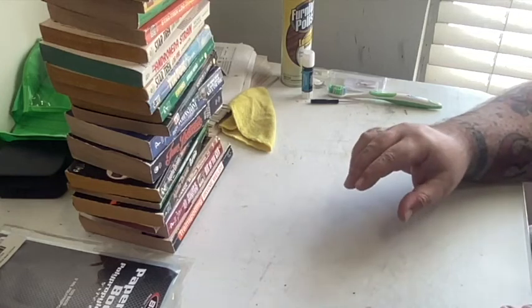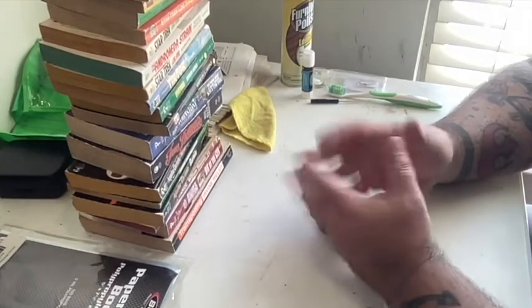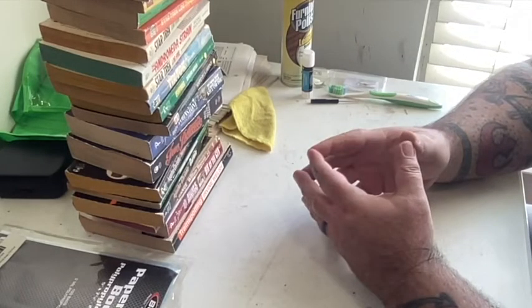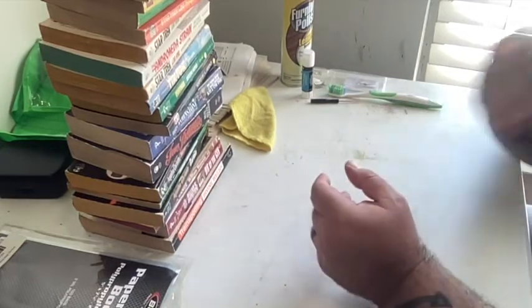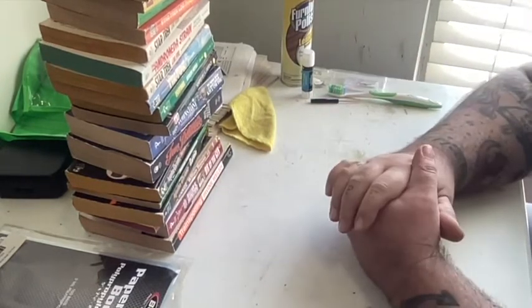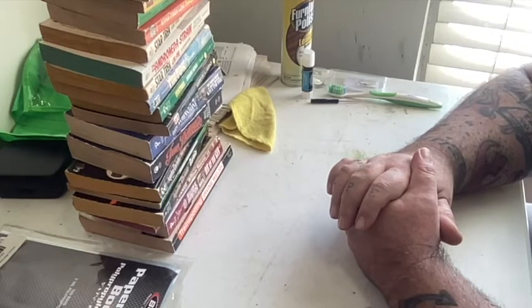Hello everybody! So today what I'm doing is I have been unpacking books and I'm getting ready to sell a lot of books. I'm taking some time to clean them up and get them all nice and ready so they're in a little better shape than they are now.